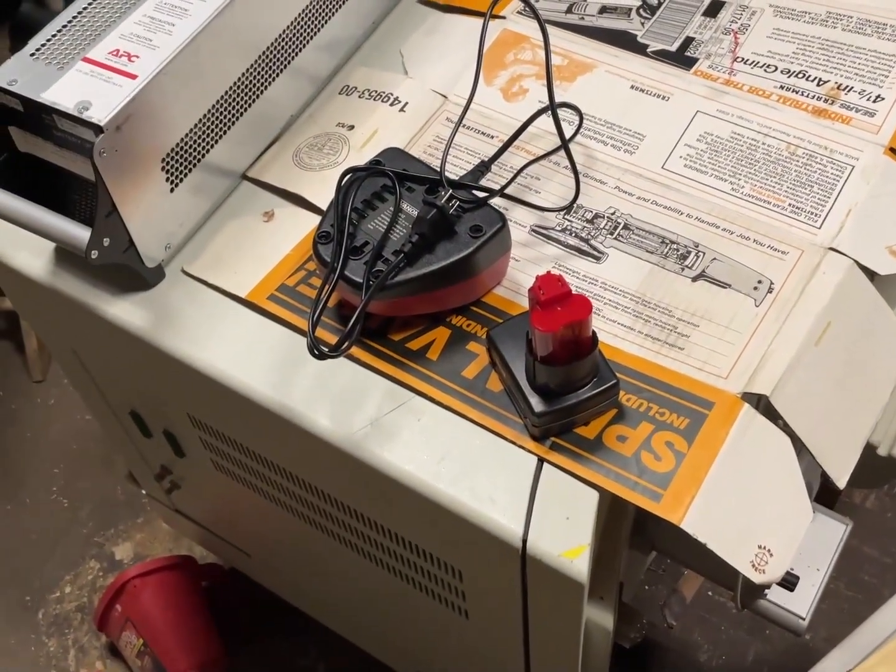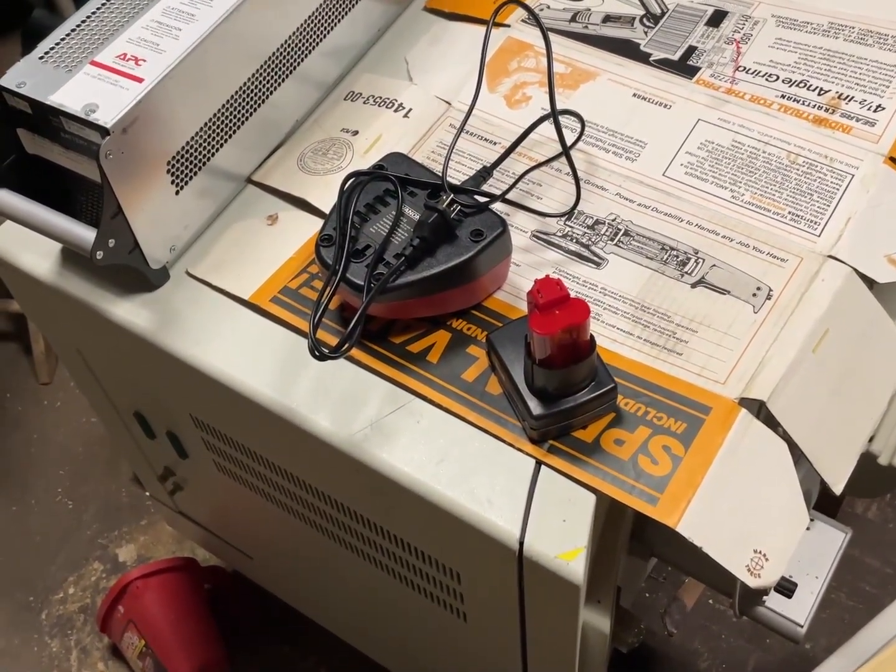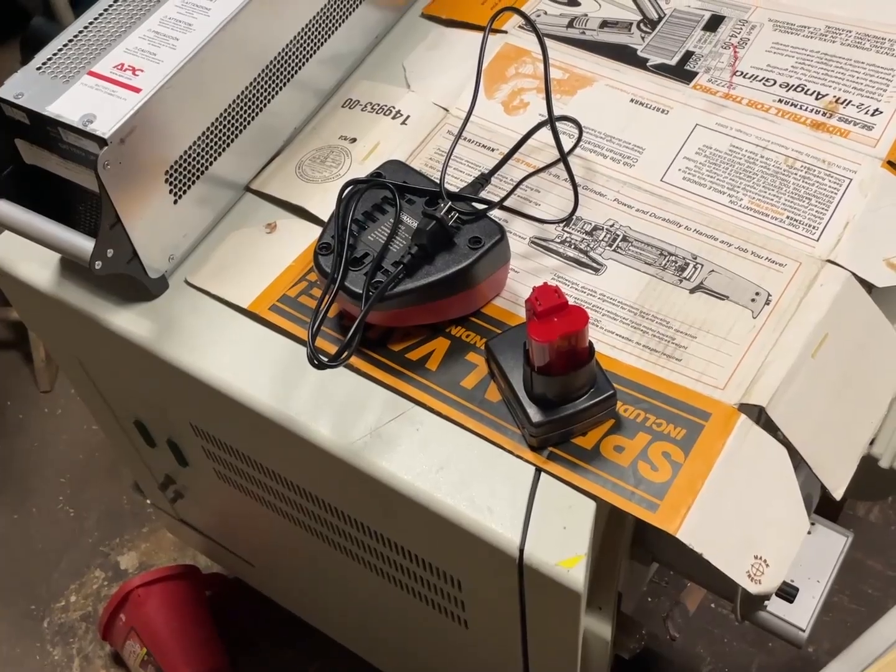I'm stuck in the middle of a project and this battery won't charge. Instead it just flashes the green and red lights. That's odd.